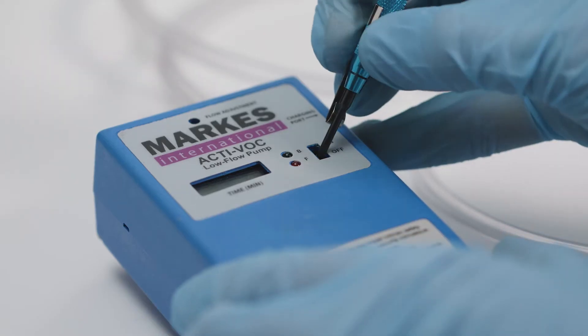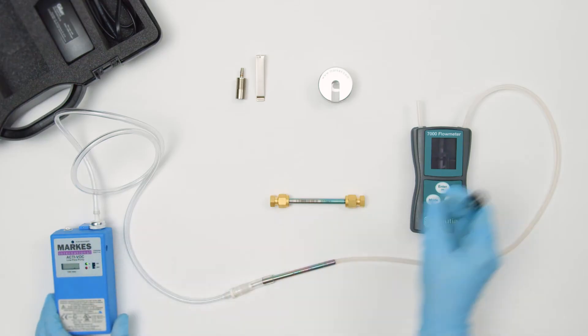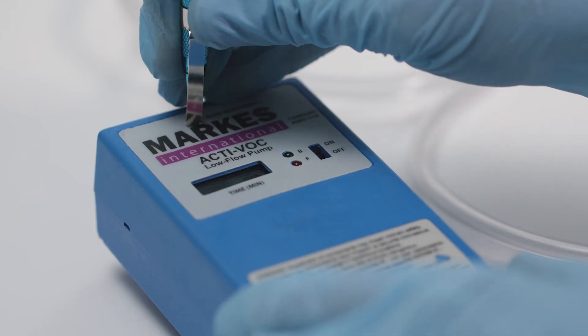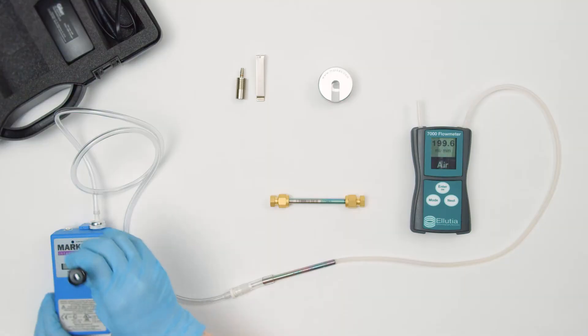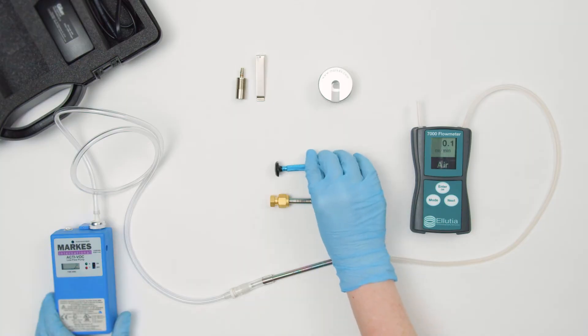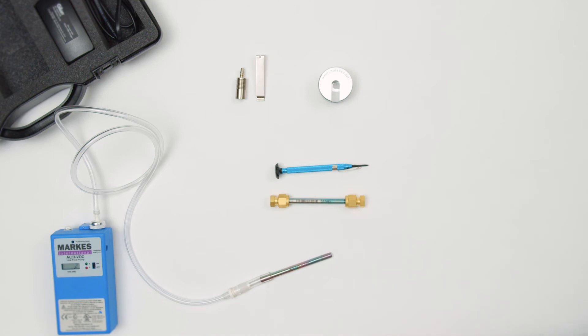Turn on the pump and the flow meter and adjust the flow on the ACTIVOC using the flat bladed screwdriver provided. When the desired flow rate has been reached, turn off the pump and remove the sorbent tube from the adapter. The pump is now ready for sampling.